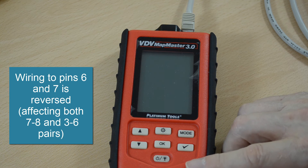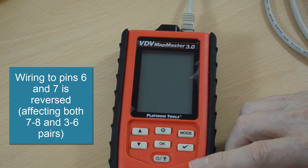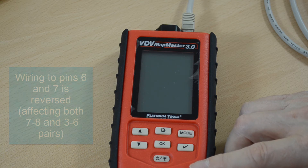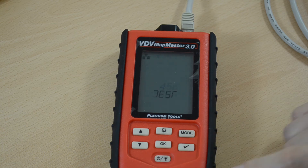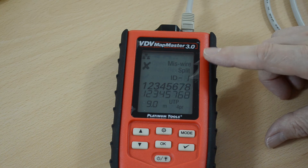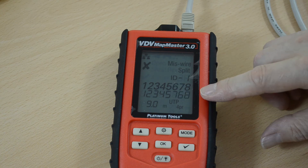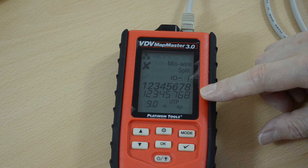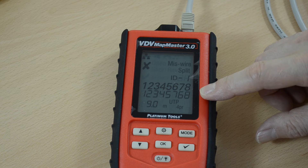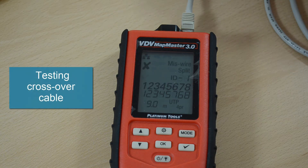I've now reversed the wiring between pins six and seven, which will have an effect on pairs connected to three and six, seven and eight. So now it's telling me that there is a miswire and there are split pairs, and it's identifying that cabling three, six, seven and eight are at fault. So that's straightforward cable testing.